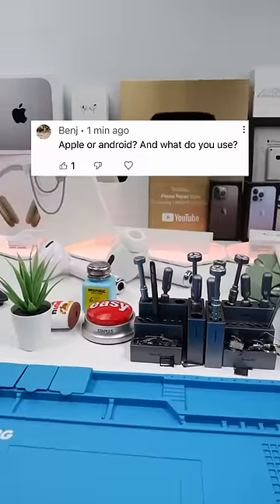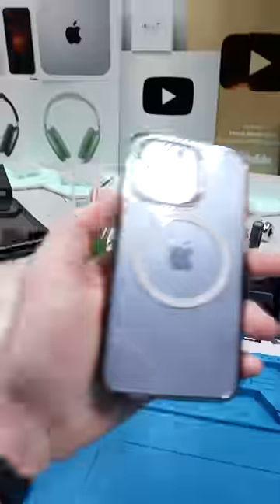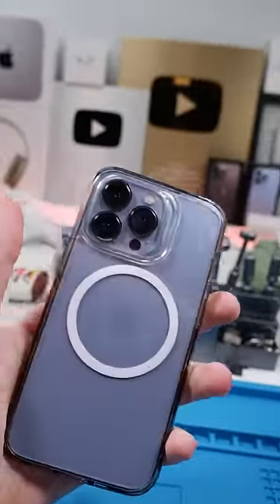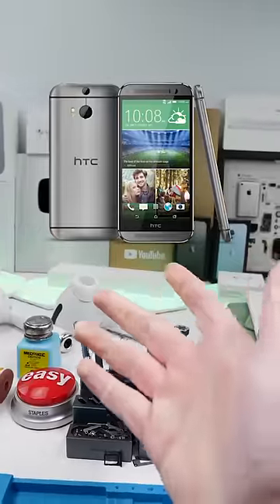Cook the iPad. Bench asks: Apple or Android, which do you use? I personally use the 13 Pro. It just works a lot better with social media and I like iMessage and FaceTime. I used to use Android before that though.